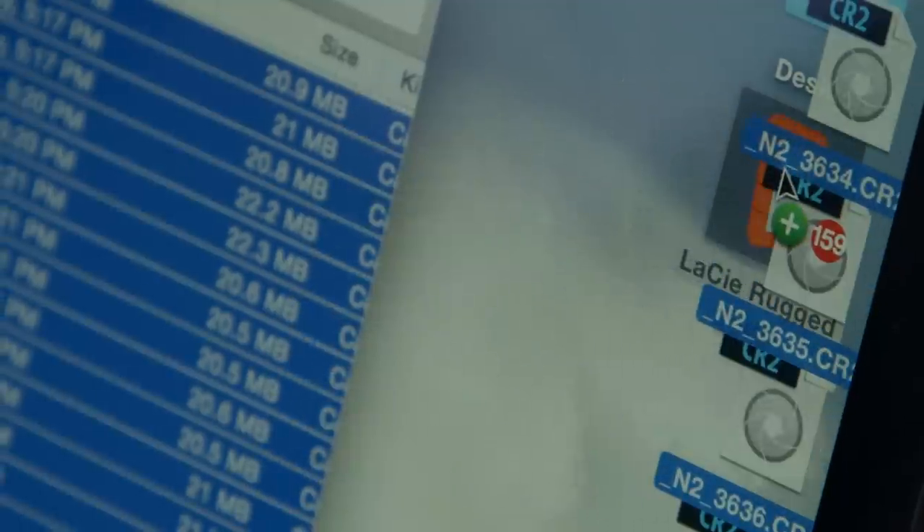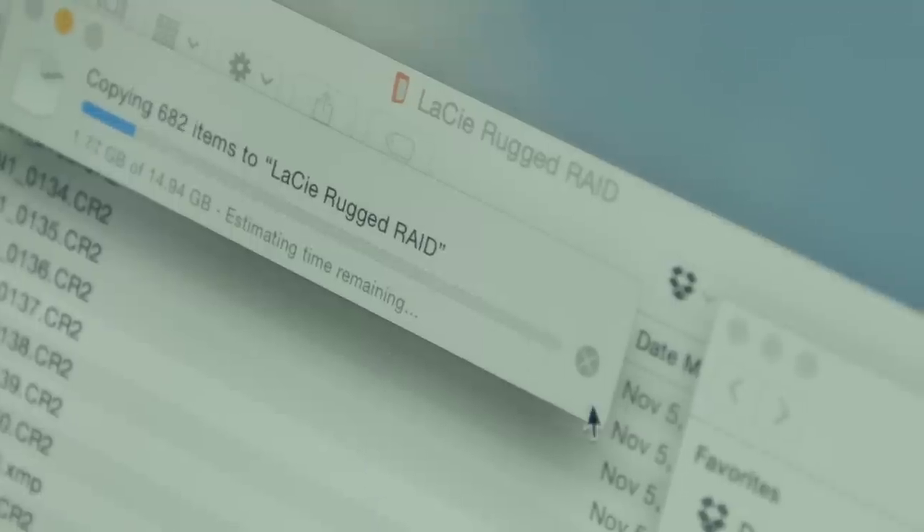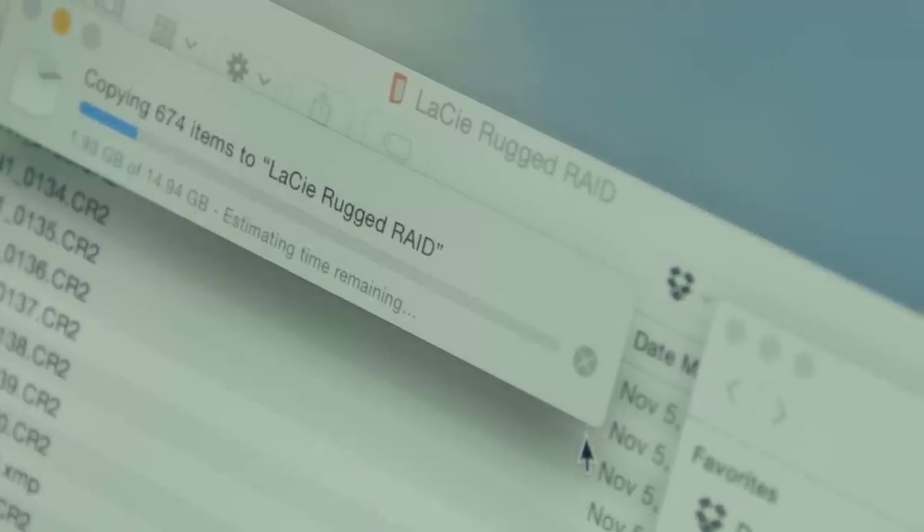I like to have two copies of everything — have it in two places to keep it safe, just as a backup. The new Rugged Raid automatically backs it up. It mirrors your files going in. That's one less step for me in my normal workflow.